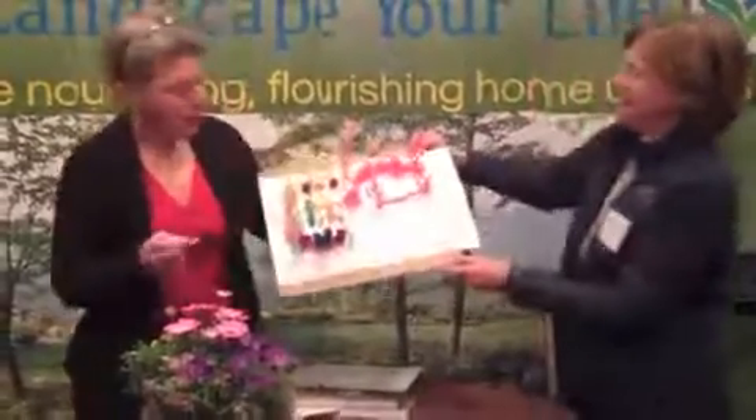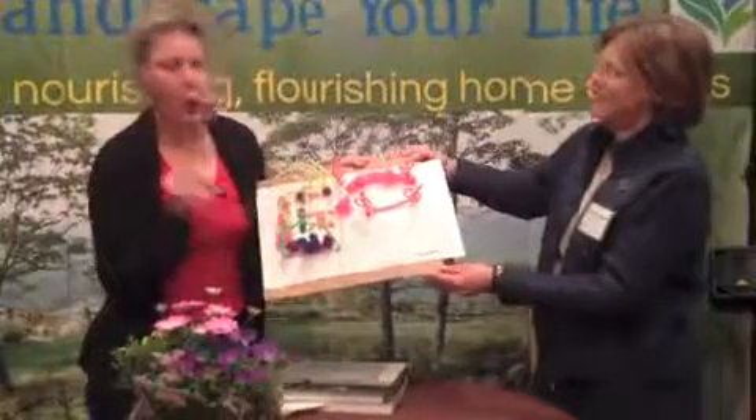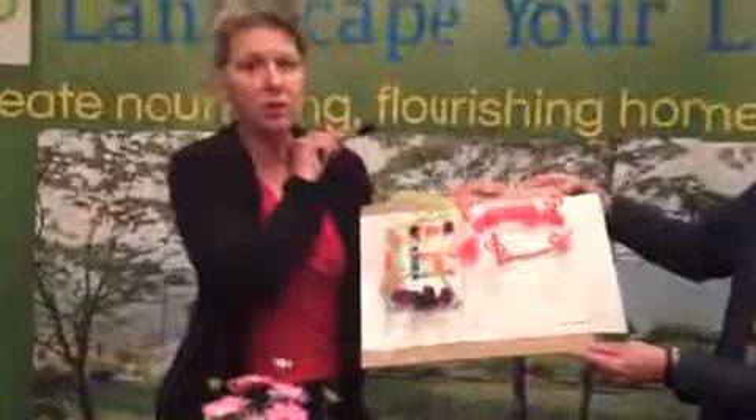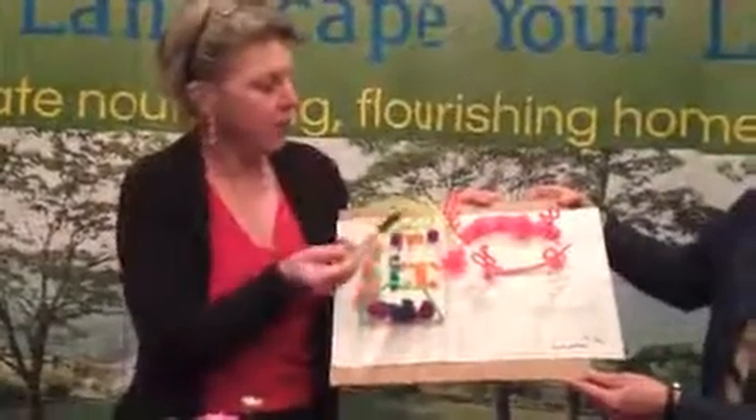Okay. Here's your picture. This is my point — we have a problem here with reworking the terrace. First of all, there's a view here that is one that we would like to hide.